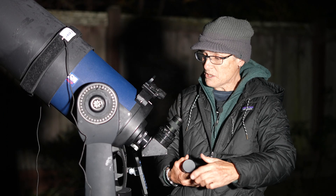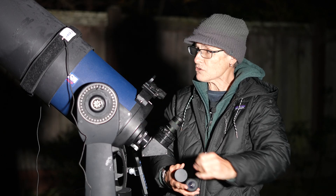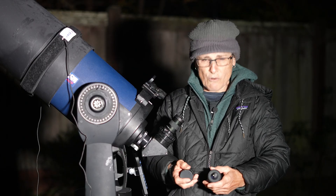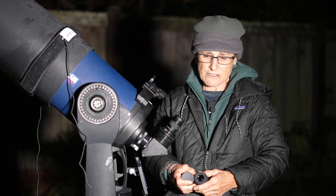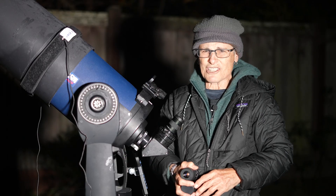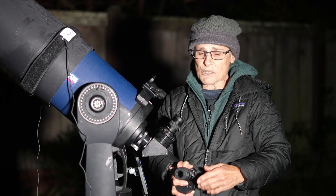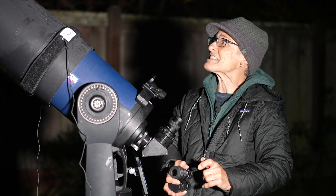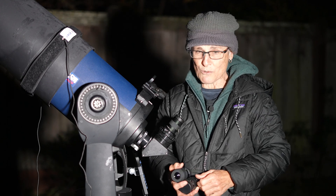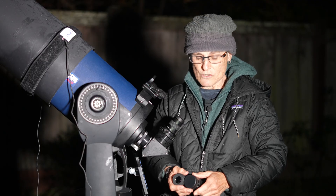So I'll be looking at the moon, a couple of planets, some double stars, and maybe a planetary nebula or a globular cluster. I'm using an 8-inch Schmidt-Cassegrain telescope with a 2032mm focal length. I'm going to look at the moon, Saturn, and Jupiter — but Saturn is blocked by a tree, so while we wait, let's look at M38, a star cluster in Auriga.